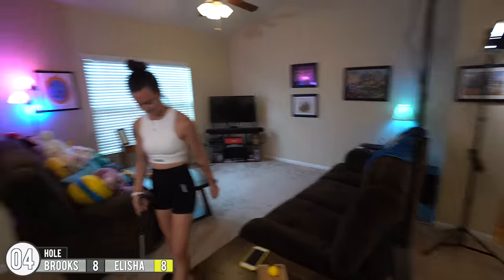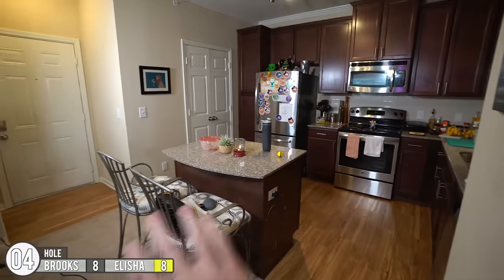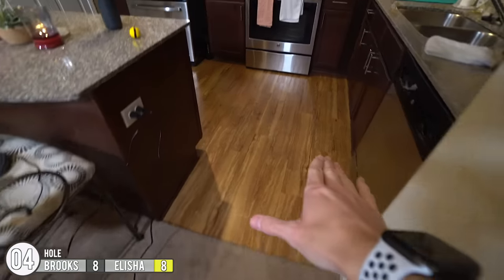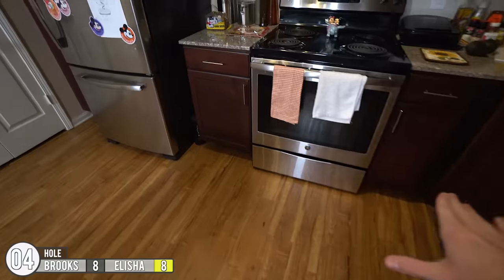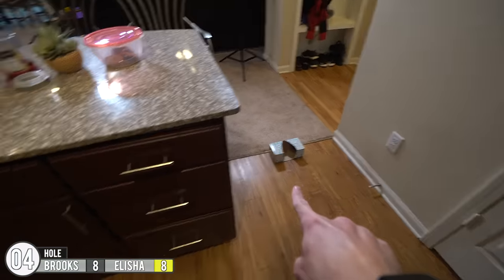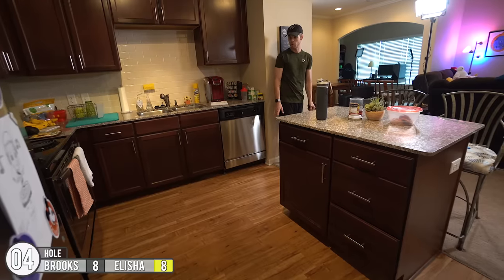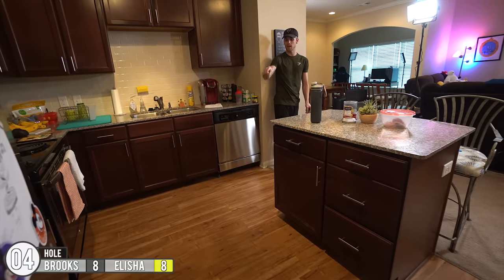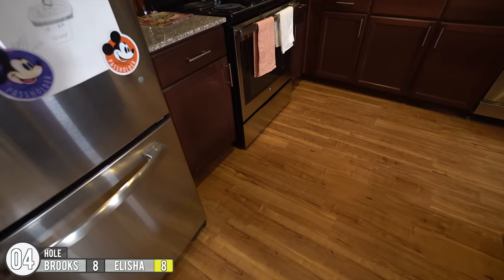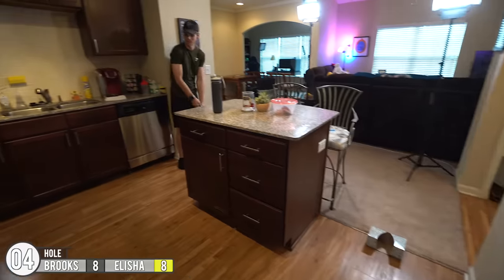For the next hole we're leaving the living room and heading towards the kitchen in the dining room. This one's gonna be called the Island hole — you start right on the edge of the carpet switching over to the hardwood, and you have to putt it around and try to bank it off anything. The hole's right there, and because this is wood instead of carpet, these balls are probably gonna roll a pretty good distance. My goal is to get it underneath the cabinet to the left of the stove, have it bounce back, and slowly roll over there.